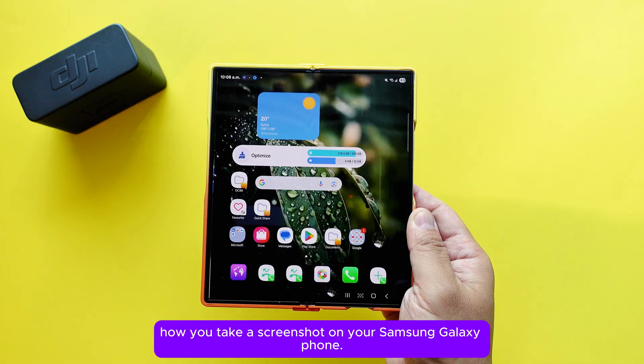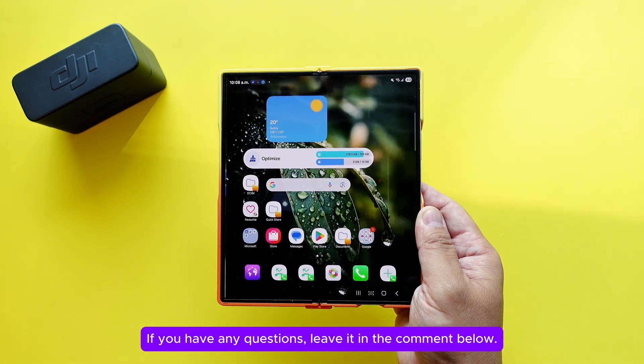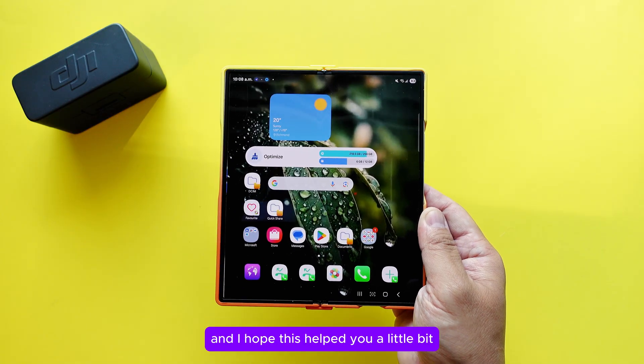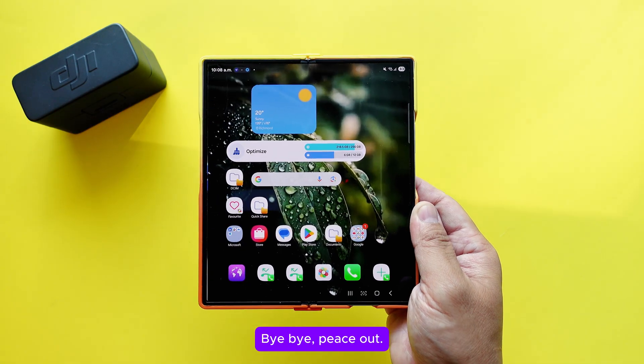Those are the tricks for taking screenshots on your Samsung Galaxy phone. If you have any questions, leave them in the comments below. If you haven't subscribed yet, please subscribe. Hope this helped — see you next time, bye!